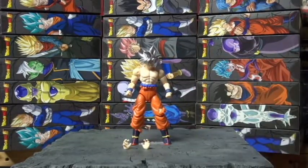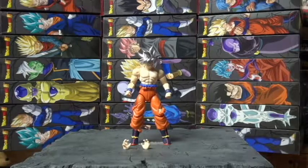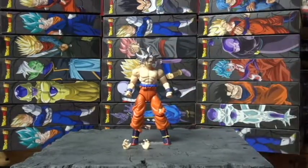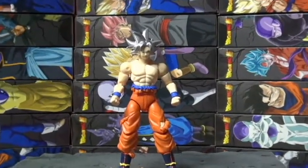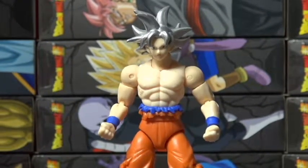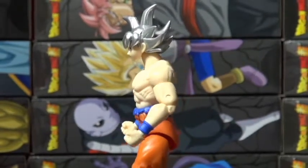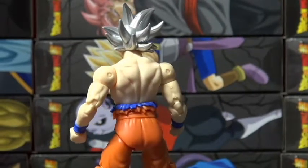Ultra Instinct Goku comes with the hands — man, this one right now is a pretty dope toy. Poke his head up — yeah! So like I said, comment, tell me what you guys think, anything that I can do different.